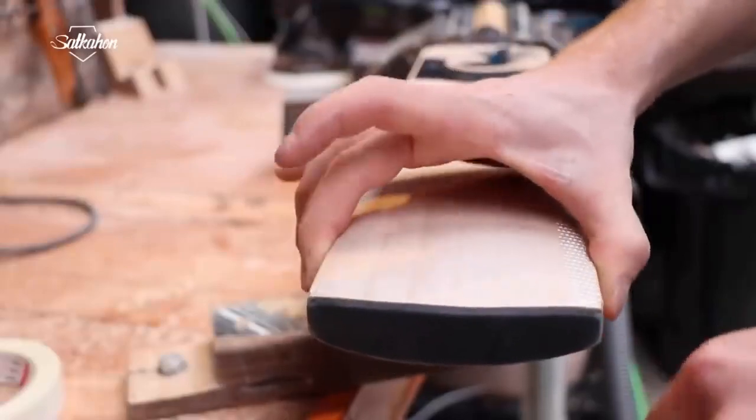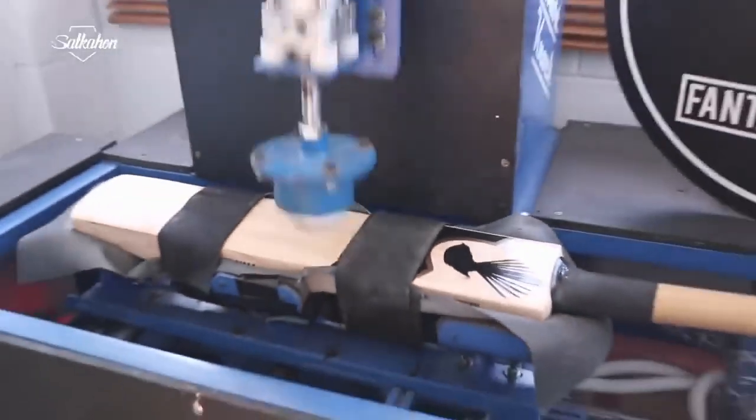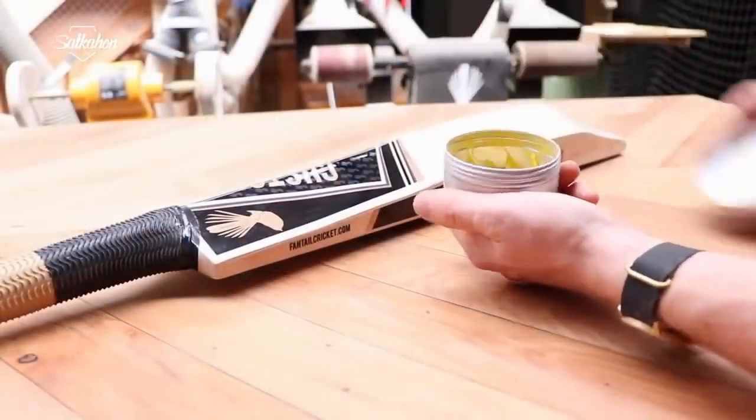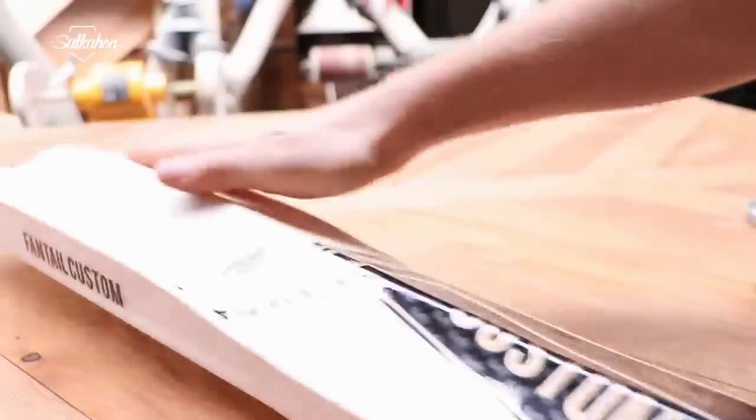Every bat receives a final check to ensure it has been finished to a high standard and that there are no previously unspotted imperfections. The bat is finished and ready to grace cricket grounds around the world.